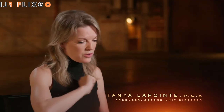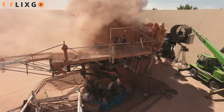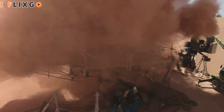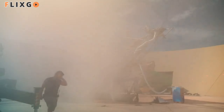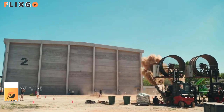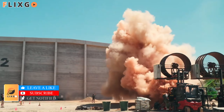We had mortars that would throw out huge amounts of fake sand — the same colour that matched the sand in UAE and in Jordan. And this is what created the feeling of the sandworm crashing through a dune. It was very spectacular. You could see it from miles around.